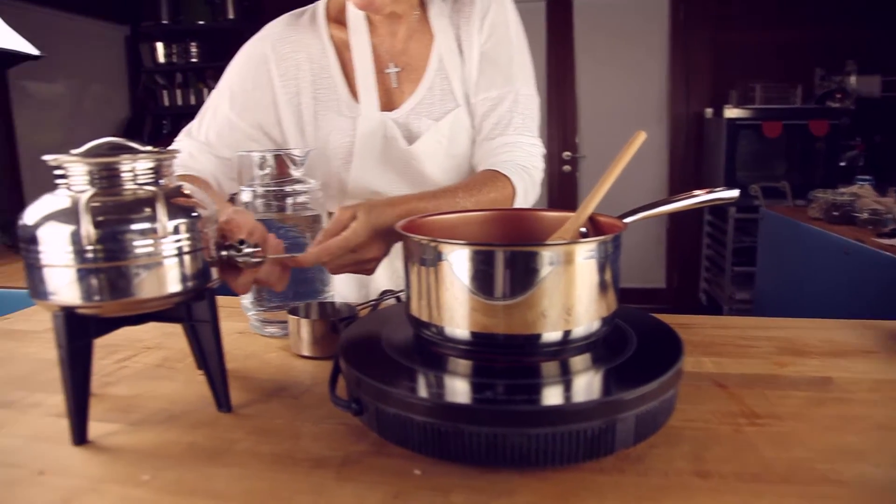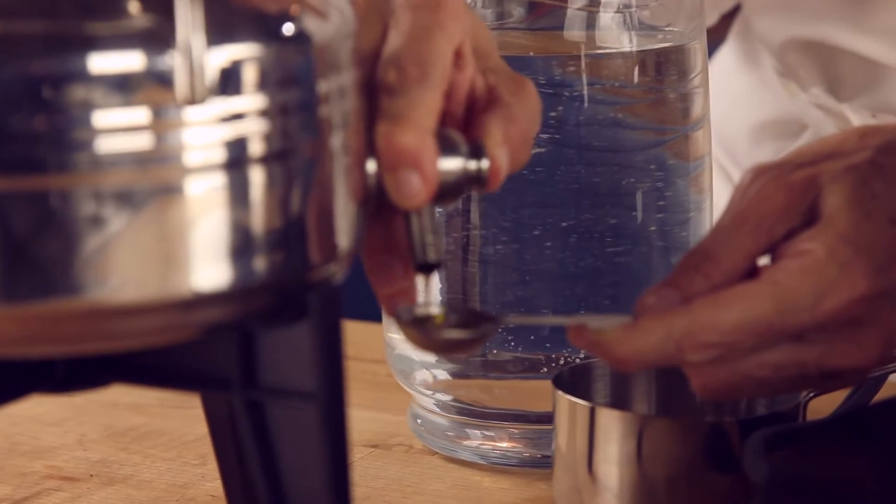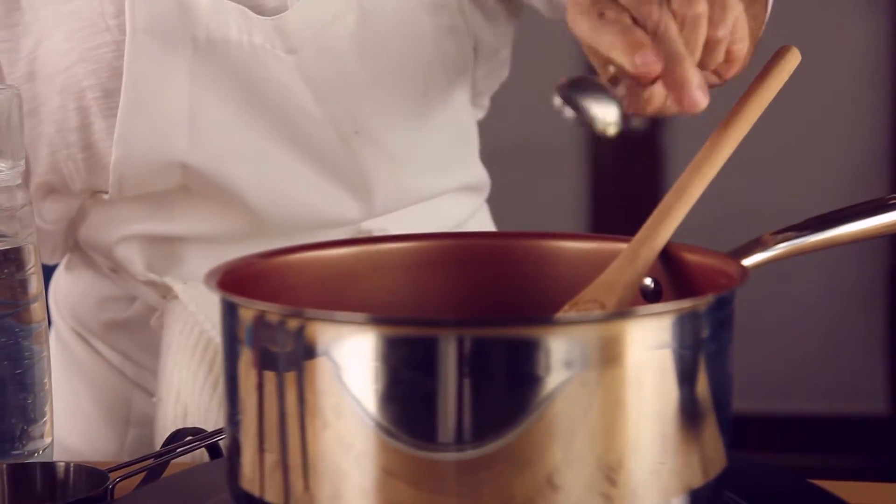And we're going to add some olive oil — about a teaspoon of olive oil for every one cup of rice.